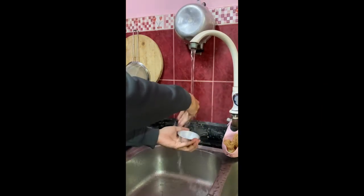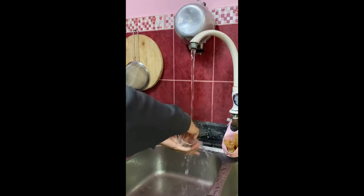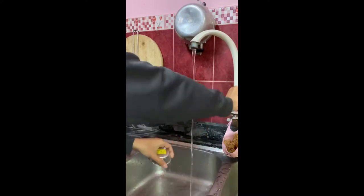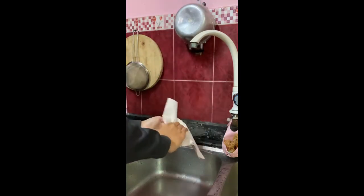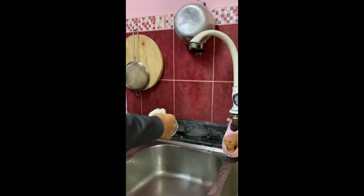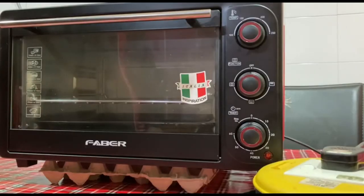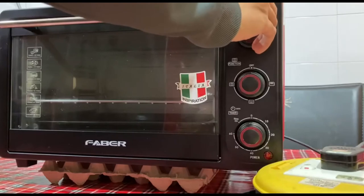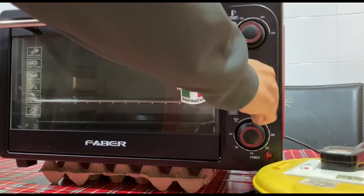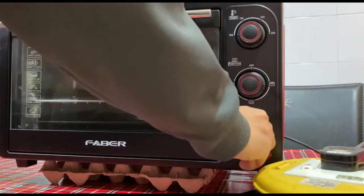First of all, we need to clean up and dry the aluminum bowl. This step is necessary to remove the moisture content of the aluminum bowl, as it may give us a false result. After that, switch on the oven and set the temperature at 100 degrees Celsius to heat up the oven.